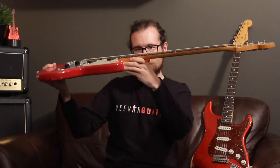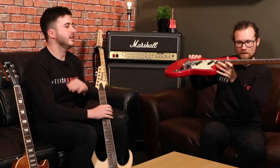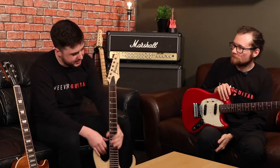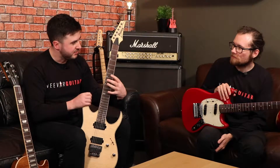Most guitars are medium jumbo, which is all about the height of the fret off the fretboard. In a nutshell, the higher and wider the fret, the more space there is between the string and the fretboard, which lends to faster playing because there's less pressure needed to push down.